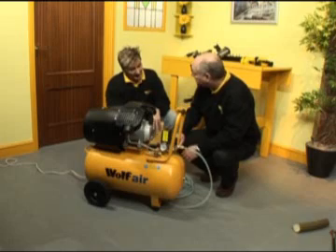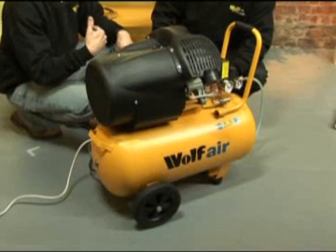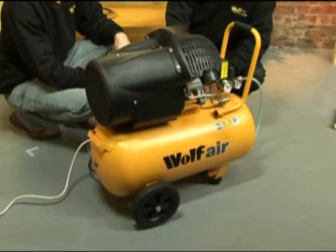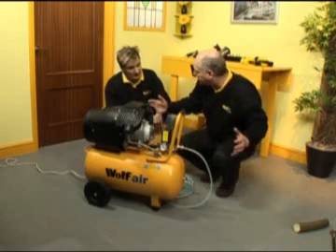Tank size: 50 litres. That's quite big for the general person to use. But with a 14 CFM pump, the recovery rate on a 50 litre air receiver is a lot quicker than if that pump was on a bigger air receiver.